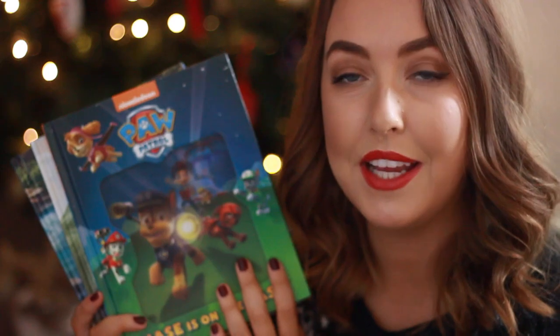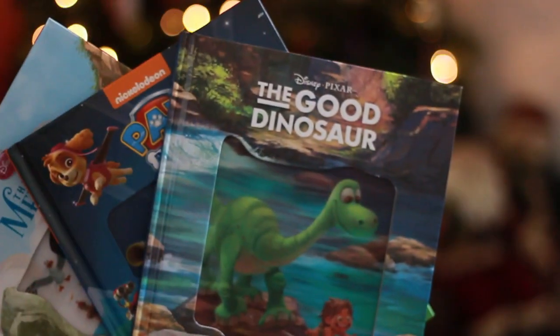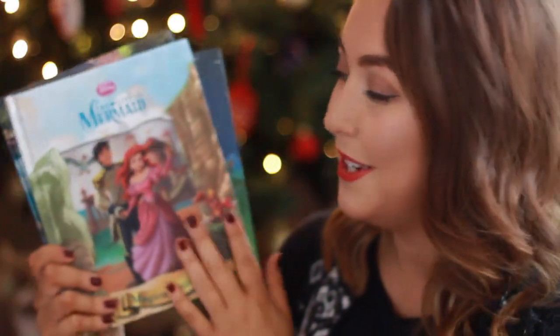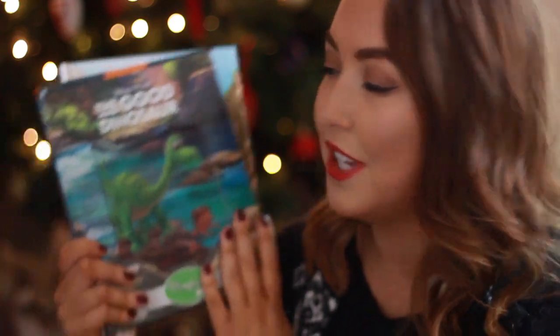I picked up a few more books in Smith's toy store — they were two pounds each. A Paw Patrol one because Harrison loves Paw Patrol as you may know, The Little Mermaid because he's really into that at the moment, and also The Good Dinosaur because who doesn't love Arlo? I thought they were really cute.